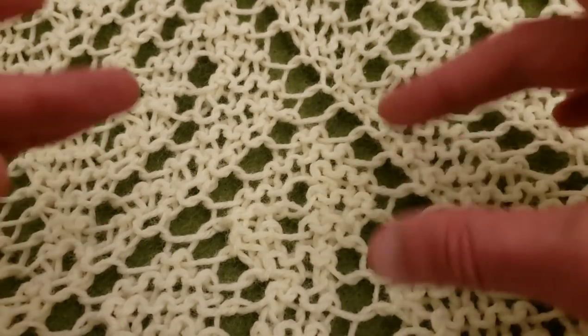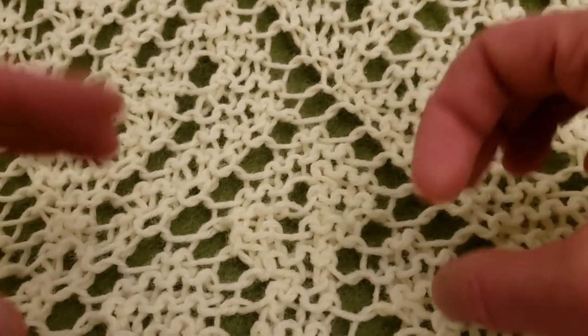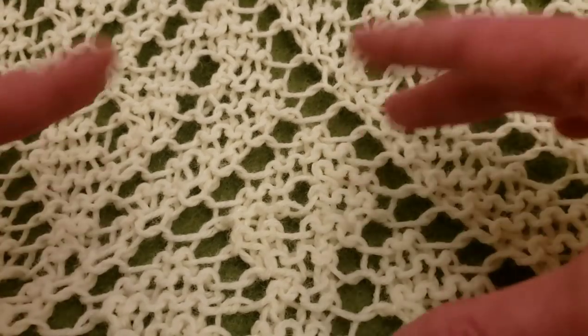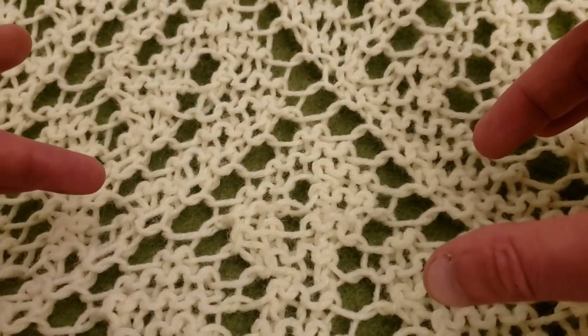What I want to do first is Knitting Lace 101, because I want to show you the different kinds of decreases, how they work, and the different kinds of ways that you can manipulate your eyelets — your yarn overs. So that being said, we're going to do this. The first part is going to go mostly into the decreases involved.